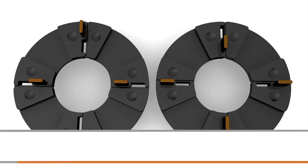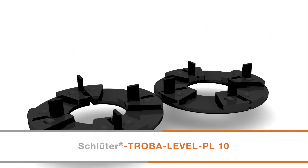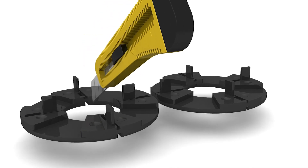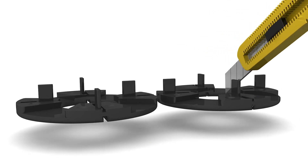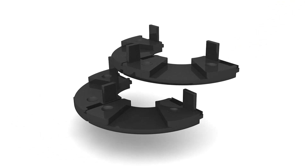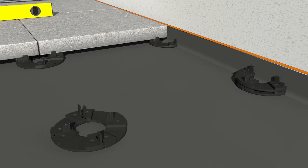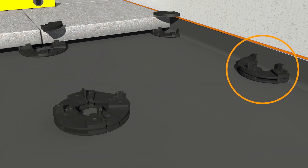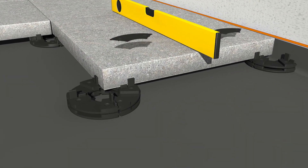When stacking halves of Troba Level PL10 at the perimeter, first determine how they fit together prior to cutting. Pay close attention to the 90-degree offset of each consecutive paver support to ensure that a spacer tab remains between the paver tile and the perimeter structure or wall. Again, use a level to determine the number of shims required to bring the paver to the desired height.